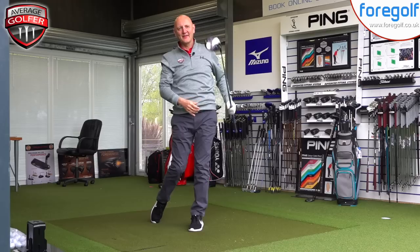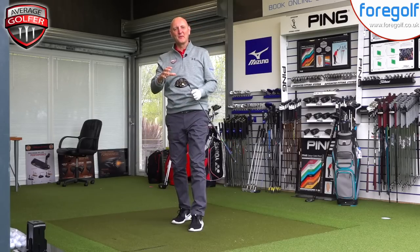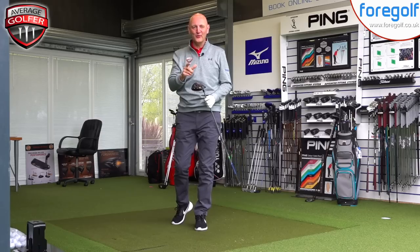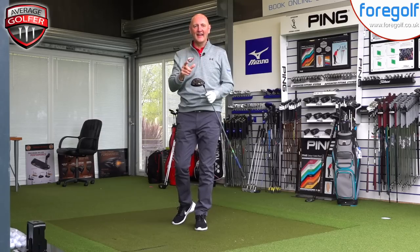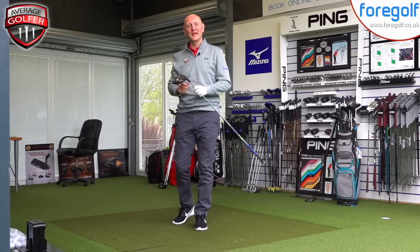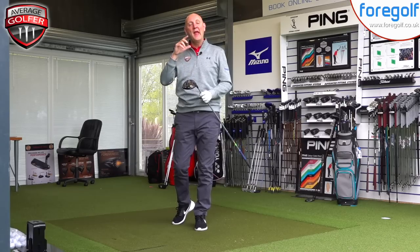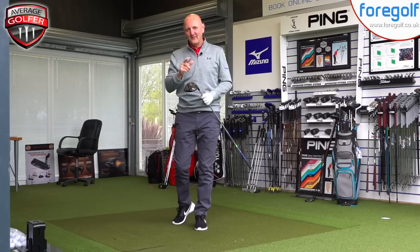So that was the Callaway XR Speed, the new driver from Callaway where fast just got a whole lot faster — or did it? We're about to find out. I'll hit some more golf balls, we'll look at some data, and we'll see how this performs in the hands of the average golfer and then we'll decide: did fast get a whole lot faster or not?